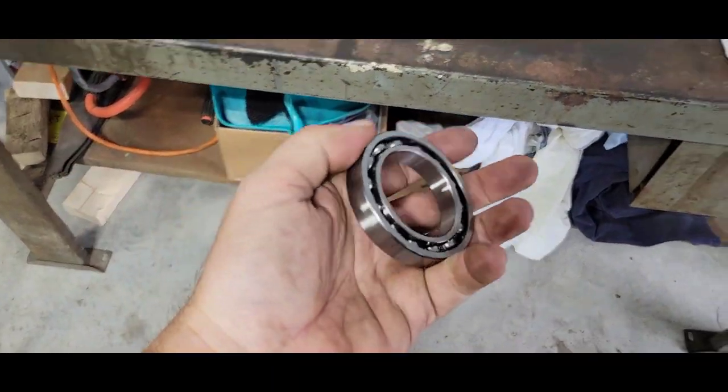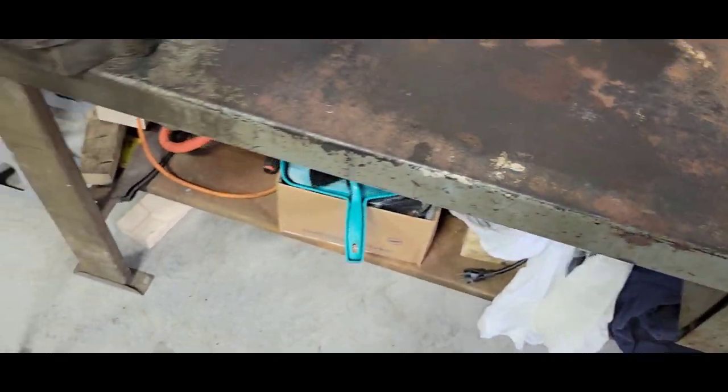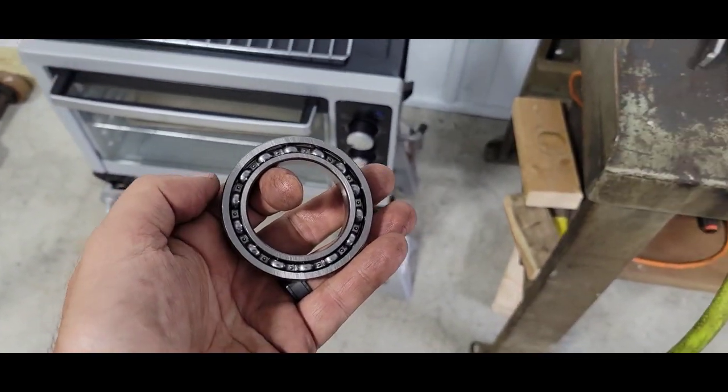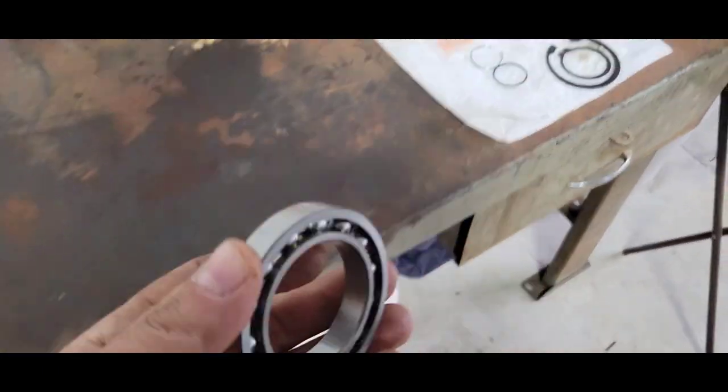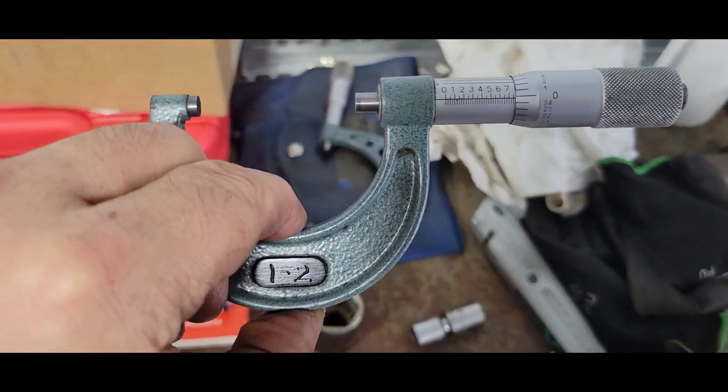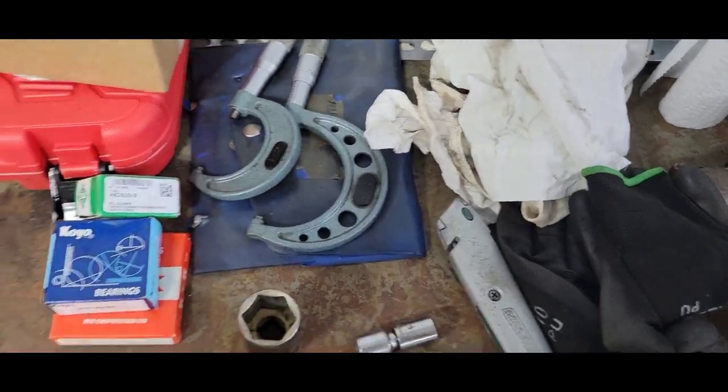Time to start heating the bearing up. I already mic'd the bore — 1.772 inches. It's still set: 1.775... yeah, 1.772. I'll see what that bore grows after it's in the oven for about 10 to 15 minutes at 350°F.